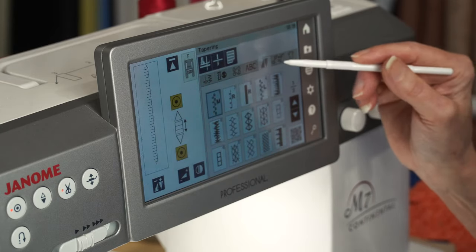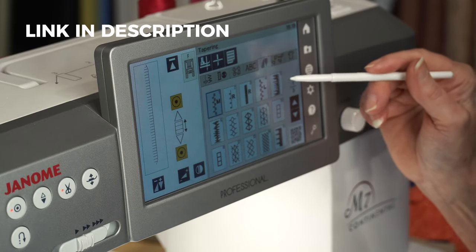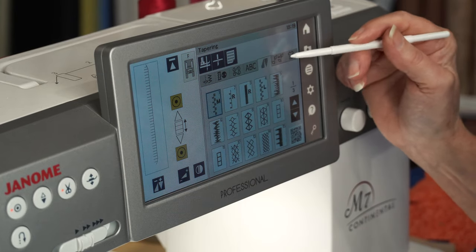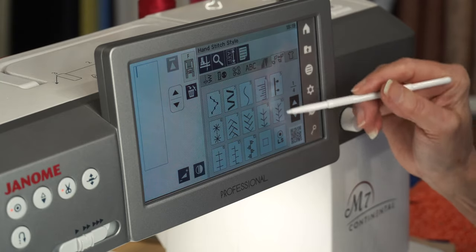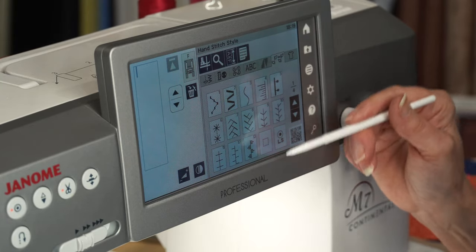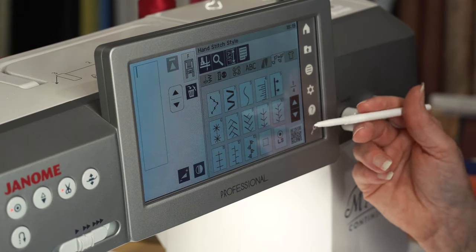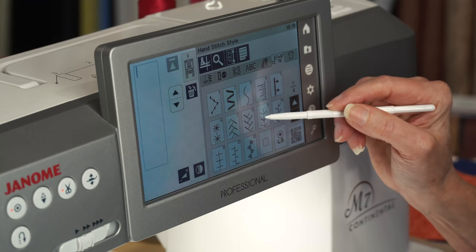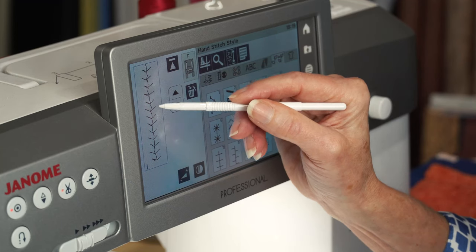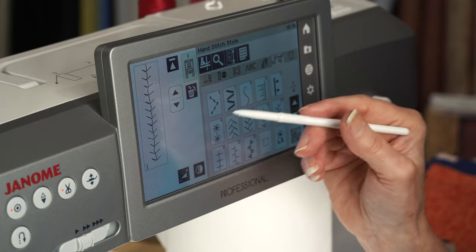We also have our tapering stitches — we showed this on the S9 video, and we've got that tapering function in the M7. Something new is our hand stitch selection. These stitches are quilting stitches that will make it look like you've actually hand quilted your quilt. As I select a stitch, you'll see how it's just not quite so perfect, so it actually looks like hand quilting.